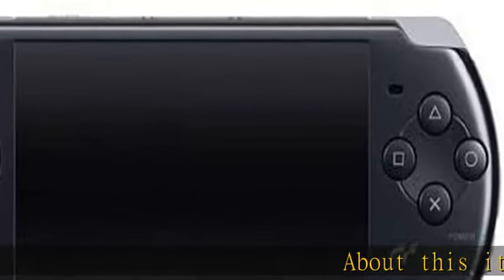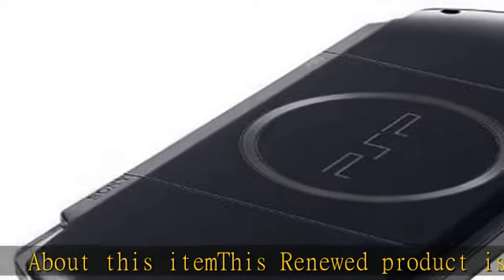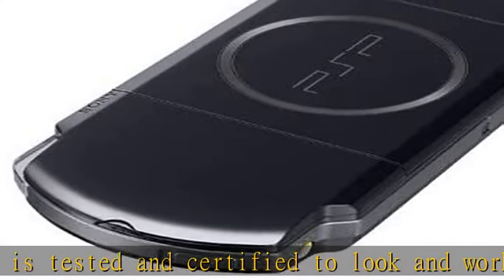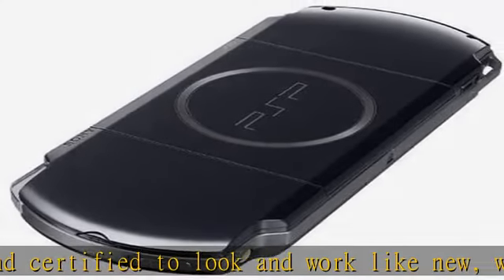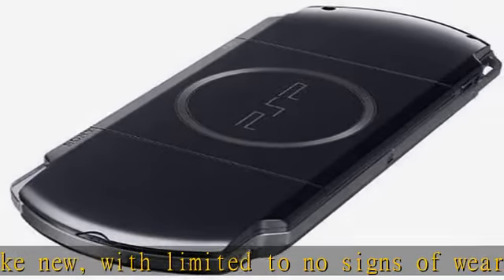About this item: this renewed product is tested and certified to look and work like new, with limited to no signs of wear. The refurbishing process includes functionality testing, inspection, reconditioning, and repackaging. The product ships with all relevant accessories and may arrive in a generic white or brown box.